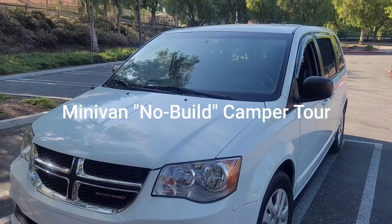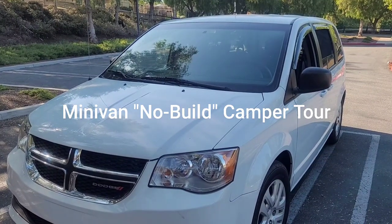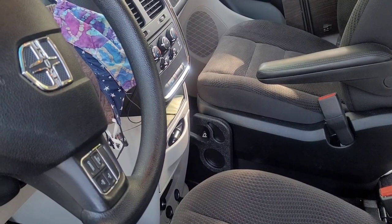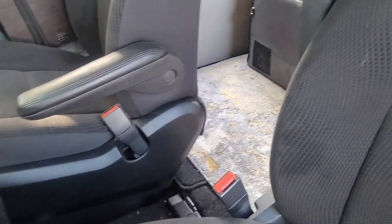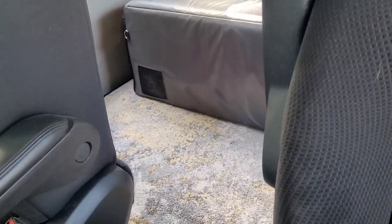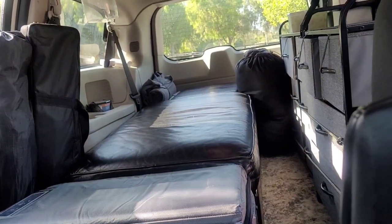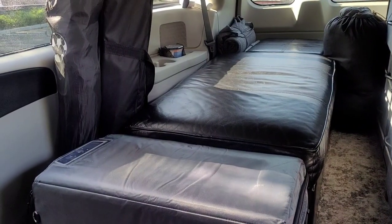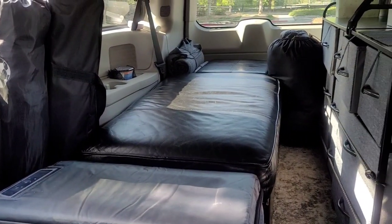This is a van tour of my 2018 Dodge Grand Caravan SE model. One of the main reasons why I chose the SE model was so I can go from the front seat into the back with no console interfering. This is sitting in the front seat looking at the back of my van.